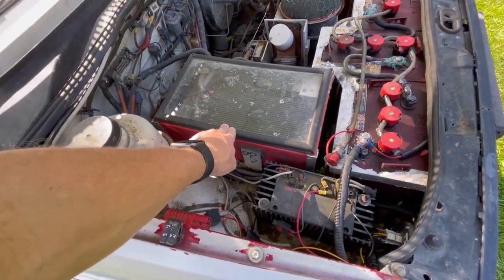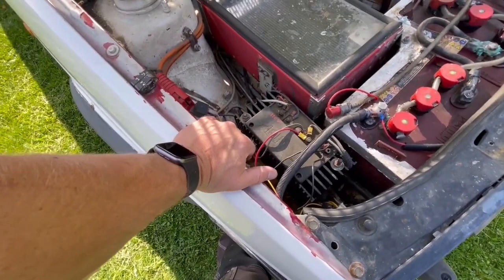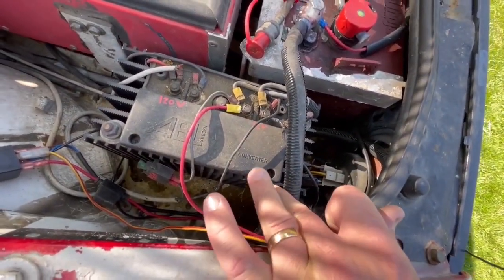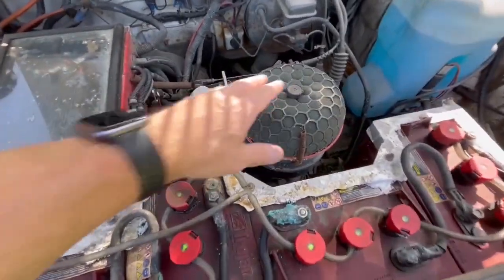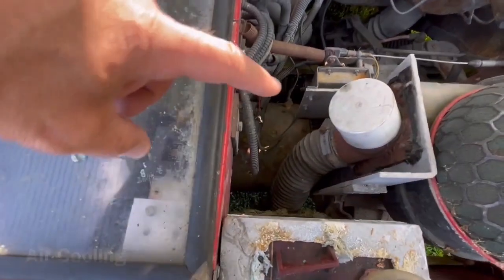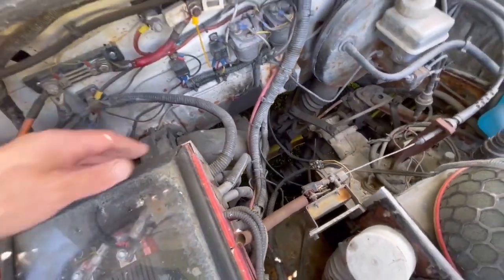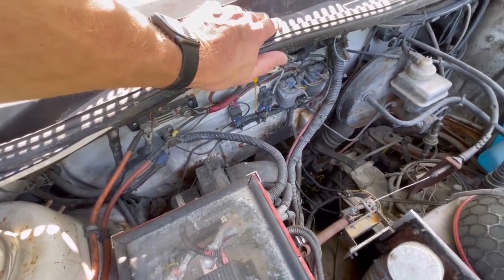So here is the speed controller, and I guess this is the 120-to-12-volt converter — it says 'converter' on it right there. And this is an air filter, because we have a fan here that will blow air into the motor. And then we have another fan that takes care of the ventilation to all of the battery boxes, so we don't have any dangerous gases building up inside there.